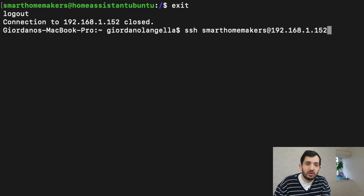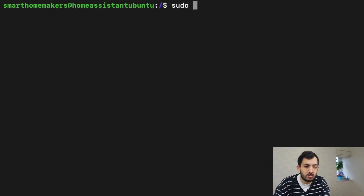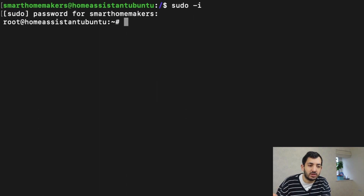Ubuntu has completed the installation and we've rebooted. Now we're ready to start installing Home Assistant. We're going to need to SSH into the machine. Open a terminal — or Microsoft DOS if you're on Windows. Remember the username you created at the beginning. In my example, I'm going to type: ssh smarthomemakers@192.168.1.152, then enter my password. Now we're connected to the machine and we need to execute some curl commands to install Home Assistant. I'll leave these commands in the description below — feel free to copy-paste them into the terminal.